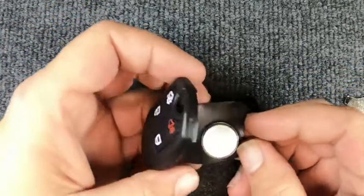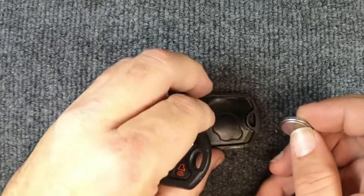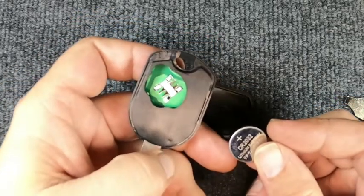The back cover comes off. The little rubber gasket popped out and brought the battery out with it. You might get lucky and it might come out that way — if not, don't sweat it. This is your CR2032 battery.